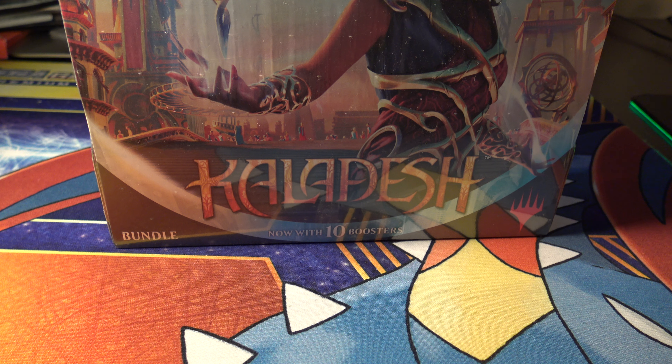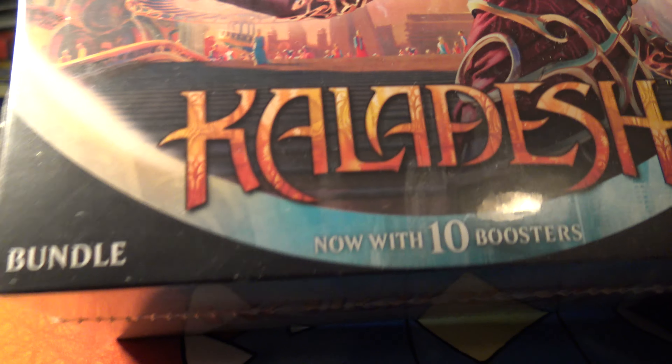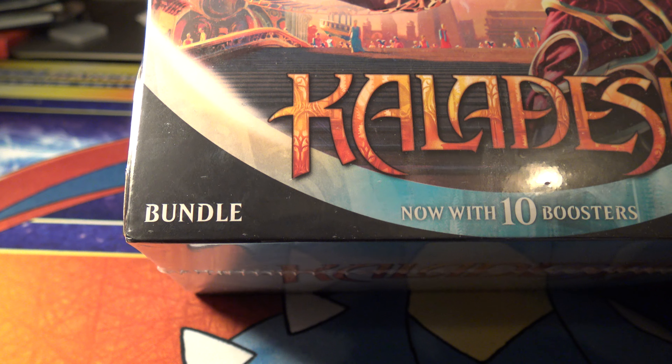What's up YouTube? Got an unboxing of a Kaladesh fat bundle. They call it a bundle now — I guess it's not fat packs anymore.